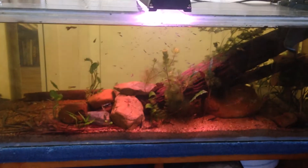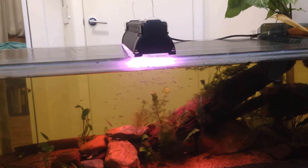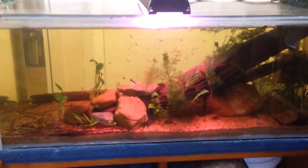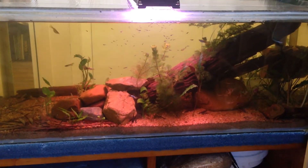This is my fish room, which right now is my bedroom. Thanks for watching, and don't forget to like and subscribe if you haven't already. Thanks!